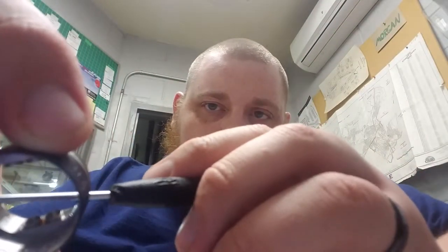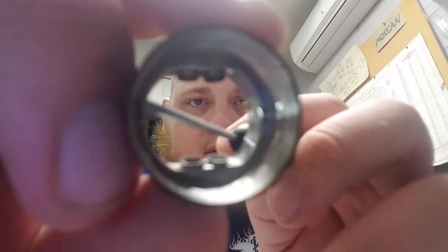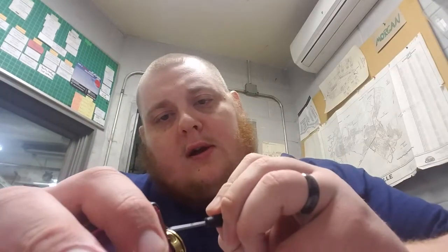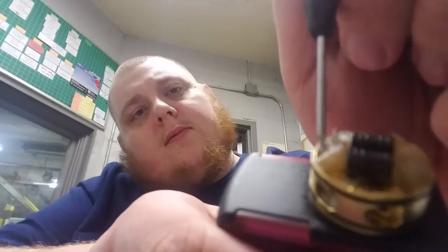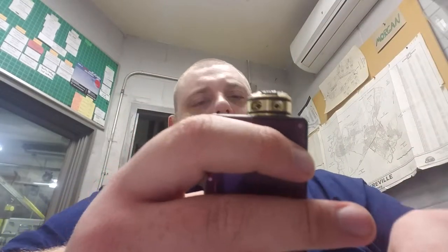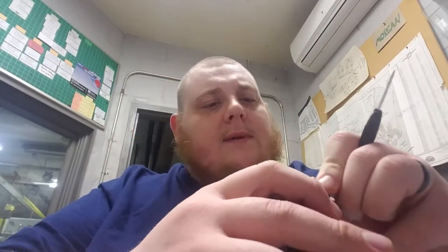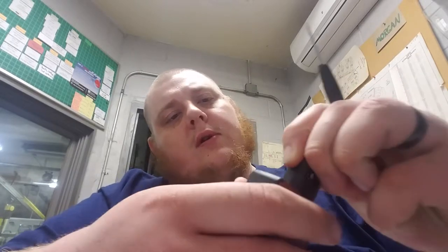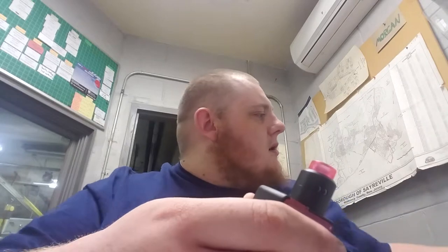If you look in here, you can see two little notches. Those notches correspond with the two cutouts on the base of the deck on the RDA. So when you turn the airflow, the whole top cap doesn't spin — it just sits in there nicely. When you turn the top cap to adjust the airflow, only the top cap turns. Pretty nice.